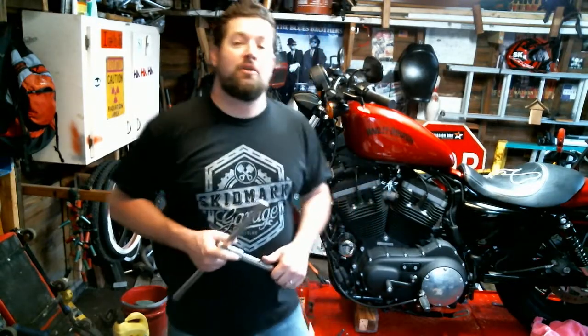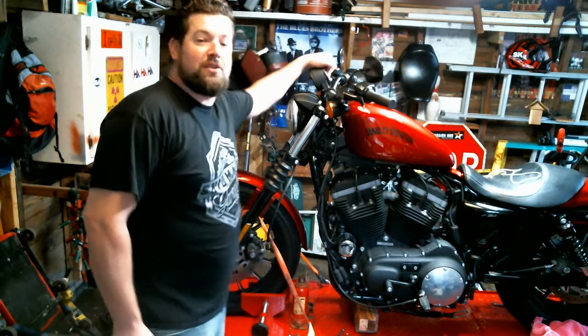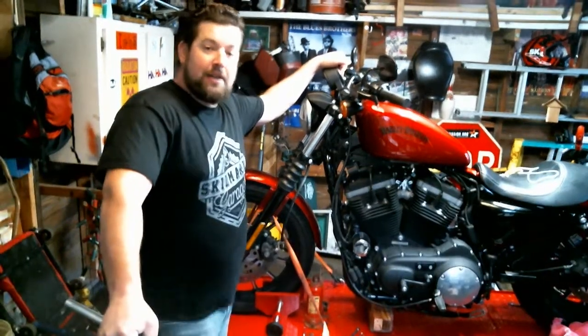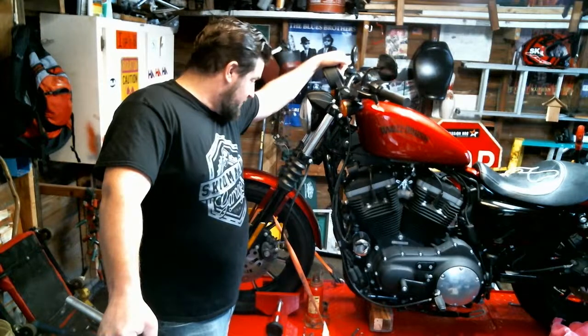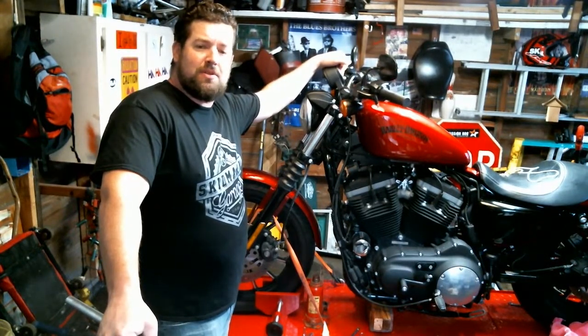Hey! Steve Noble here of NobleMoto. What we're going to do today is we're going to change out the front fork springs on a 2012 883 Iron. Got some progressives, going to drop them in there — better spring than stock, a little more performance oriented.